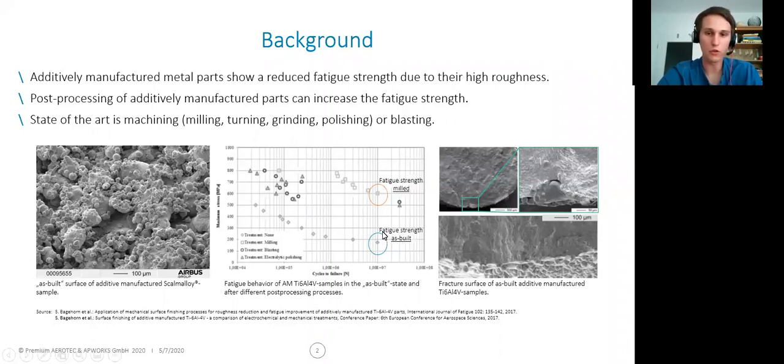So we have to counter this. And to counter it, we have to add more material, make the part heavier again, and sometimes this can destroy the business case for fatigue-loaded or dynamically loaded parts. So what helps? Post-processing. Post-processing of these AM parts can increase the fatigue strength, as you can see in the graph over here — the fatigue strength milled is way higher than the as-built.